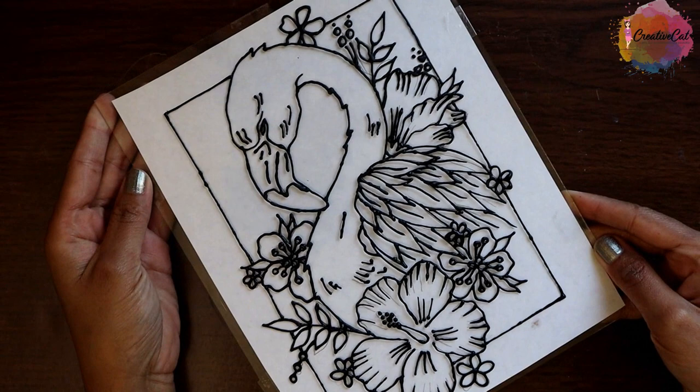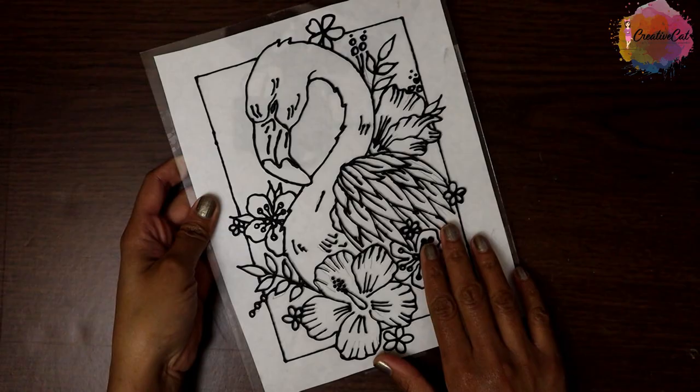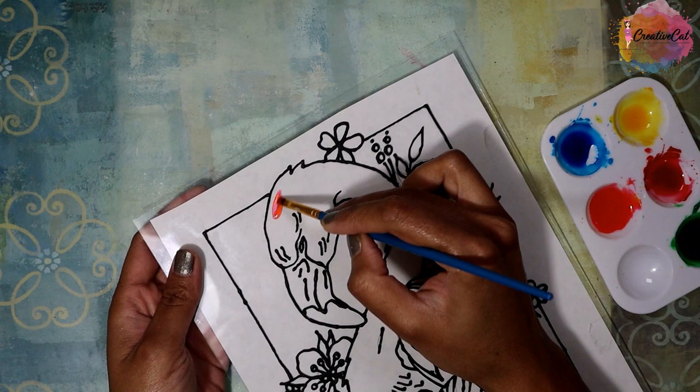Let these outlines dry completely. After drying I'll paint it. Here are my homemade glass paints — they are not runny like ready-made glass paints. You simply need to use them like normal paints.